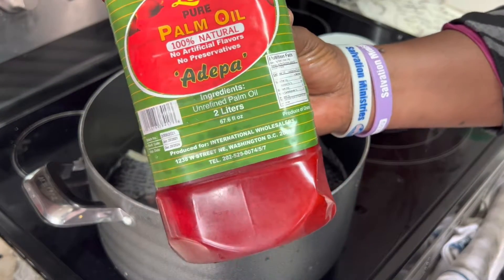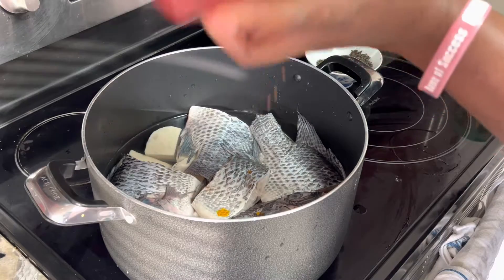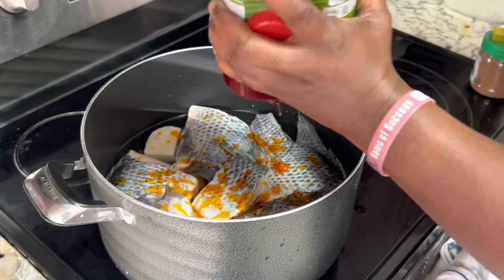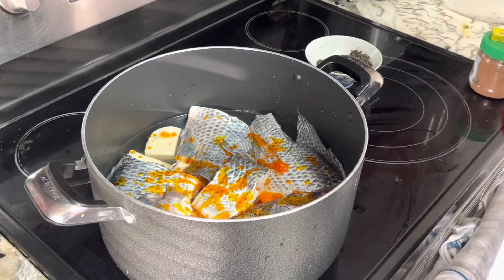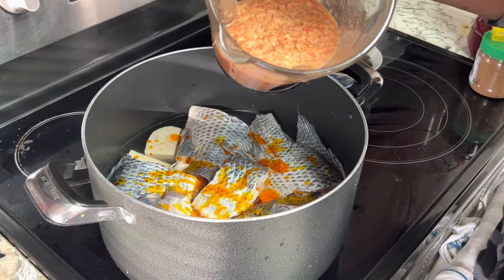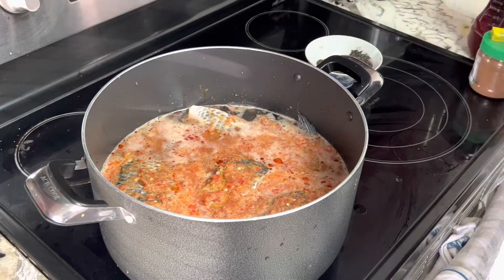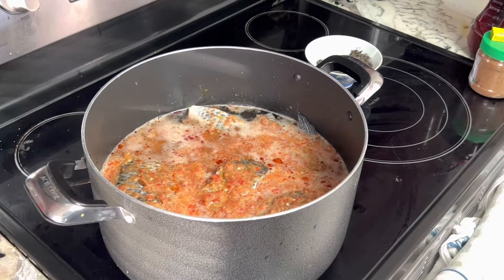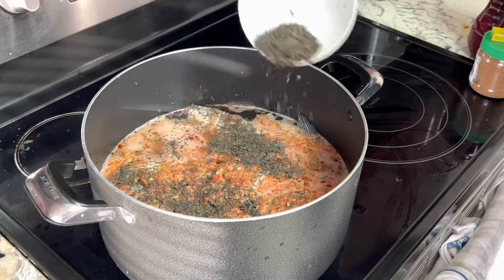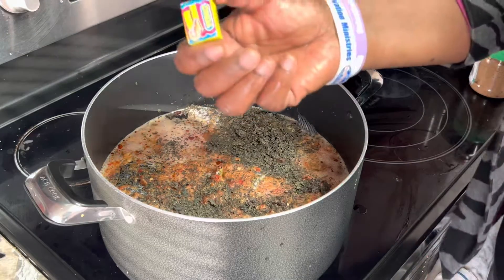I'm going to add a little bit of palm oil, and then I'm going to add a little bit of fish as well.